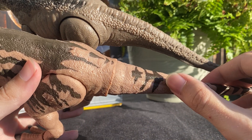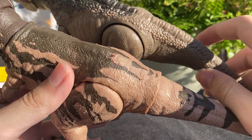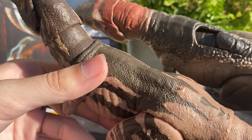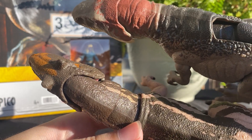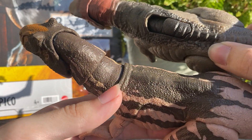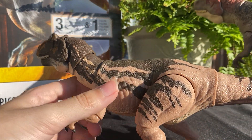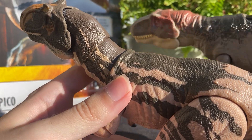Nor does it have these weird crocodilian ridges going down the tail. It's kind of like a nice smooth — almost looks like a Komodo dragon skin pattern on there, which is interesting. You can see the neck doesn't have any of that, but you can see the wrinkles on this guy are kind of similar to the ones where the neck starts on the ball joint. But other than that, that's kind of where the similarities stop.